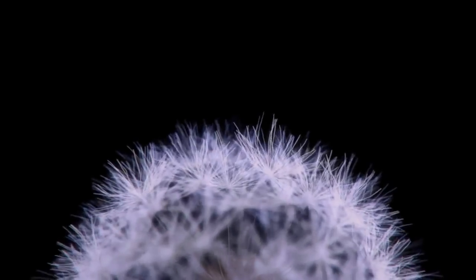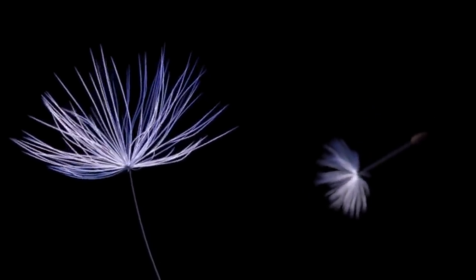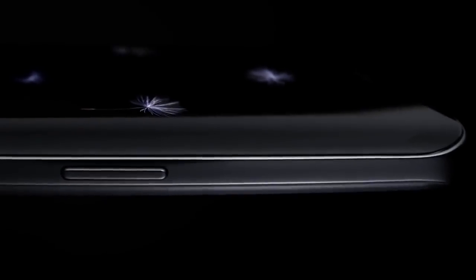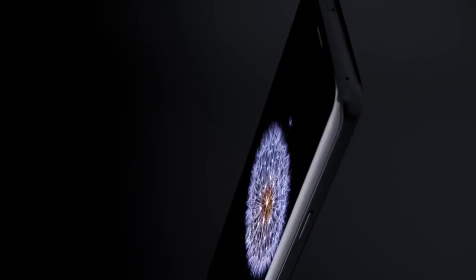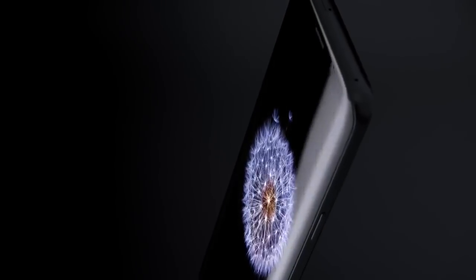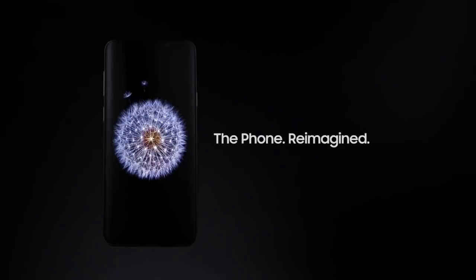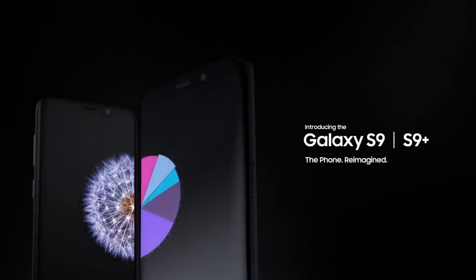So that's all for the S9 and S9 Plus latest leak. I cannot show the whole video here due to copyright, but I have attached the link to the official trailer in the description down below, so make sure you check that. If you enjoyed this video please give it a thumbs up and subscribe to the channel for a full review of the S9 and S9 Plus. As always, I will see you in the next one — till then, peace out.